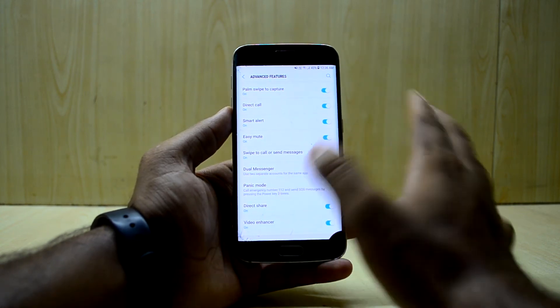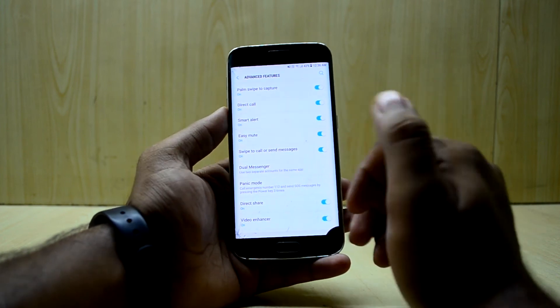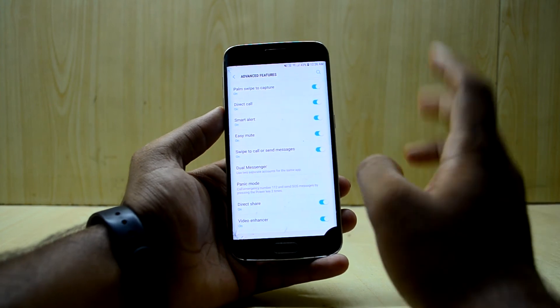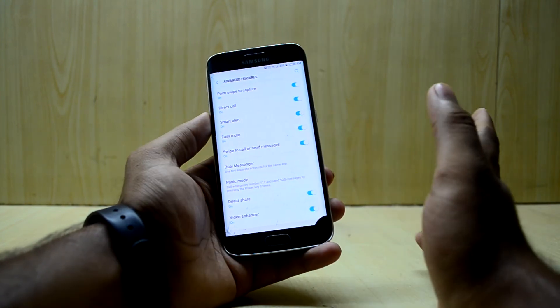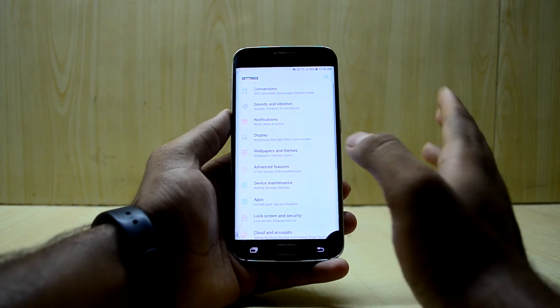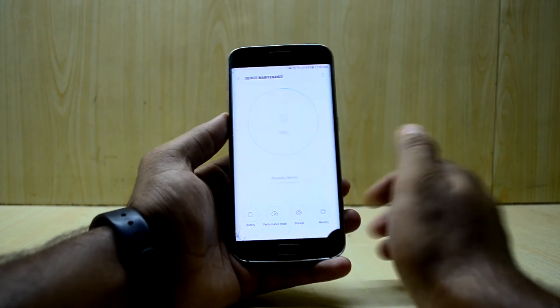You also have the dual messenger feature, which I really love. It allows you to use two different accounts on applications like WhatsApp, so you can have two different phone numbers running on the same device — that is a crazy cool feature.